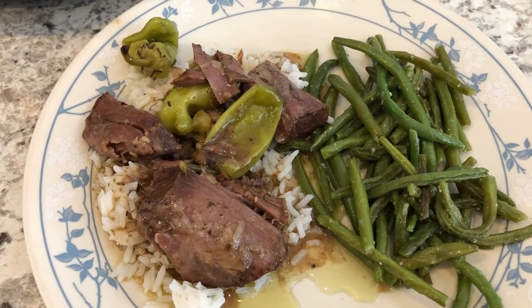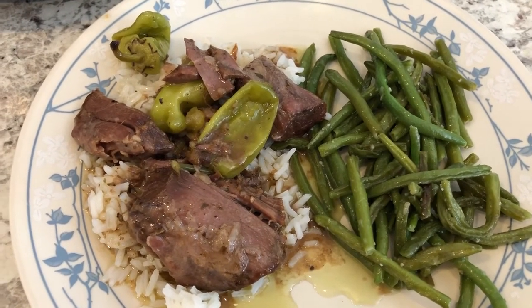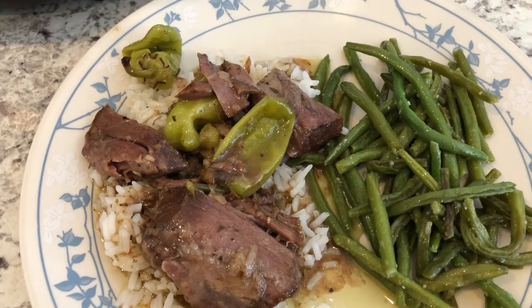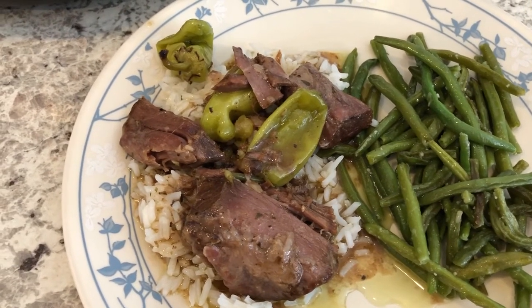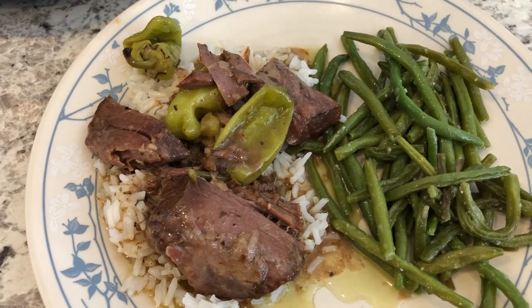Hey guys, welcome back to another week of What's for Dinner. My name is Andrea with Foodimentary, adventures in food. Our channel is all about the food — we do taste tests, recipes, grocery hauls, and What's for Dinner.